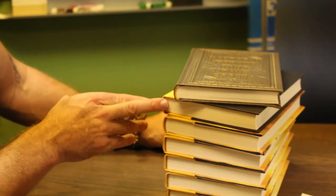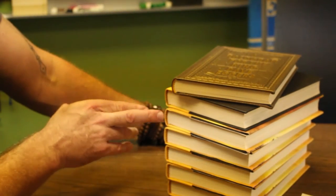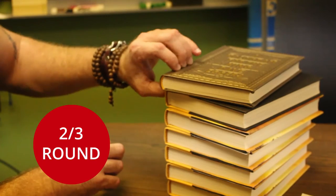I've got this stack of case bound books here. These are all done adhesive bound with other manufacturers. You can see that there's a real variety in the round of that book. At Thompson Shore we prefer what we call a two-thirds round. As you can see, many of these books don't even have a round. This is a Thompson Shore book here with a nice beautiful two-thirds round on a sewn case bound book.